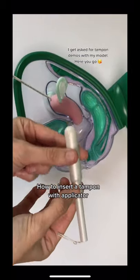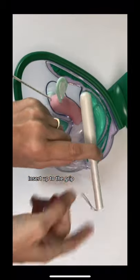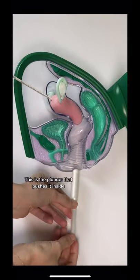How to insert a tampon with applicator. Insert up to the grip. This is the plunger that pushes it inside.